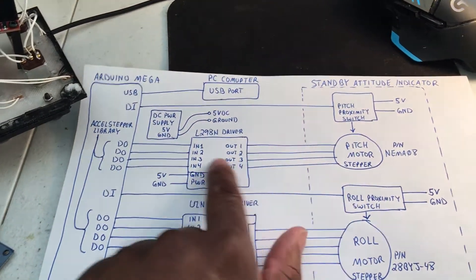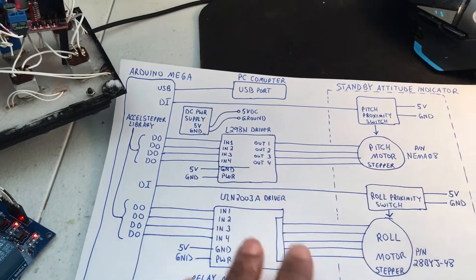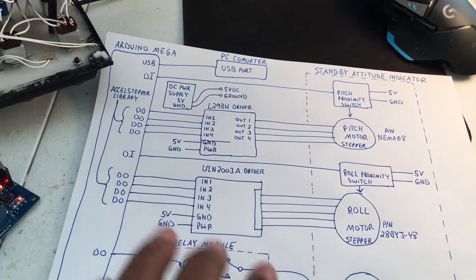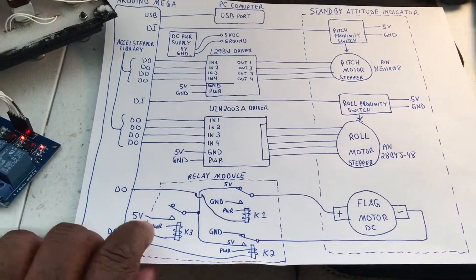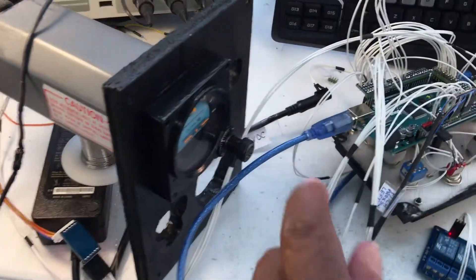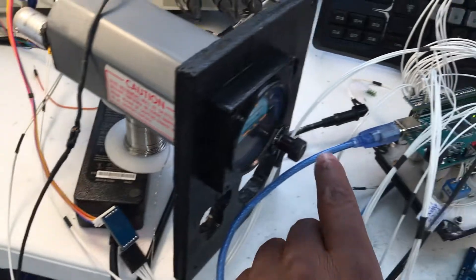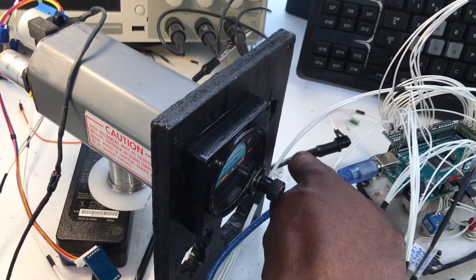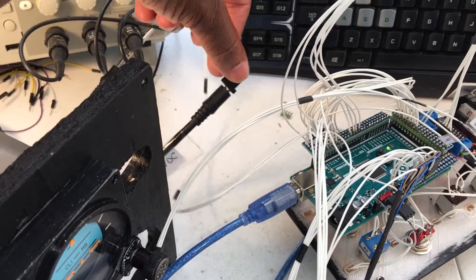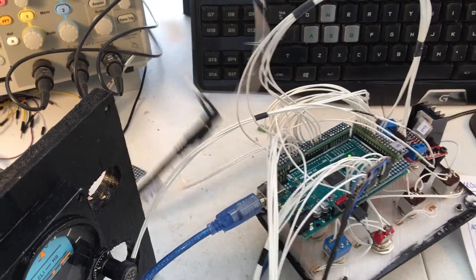We have a power supply that's providing five volts to power the standby indicator with all the motors, proximity switches, relays, and things like that. That's actually this unit here — I favor these laptop-type power supplies because of the 2.1 millimeter power connector. I got a bunch of power jacks and that's what I plug into.